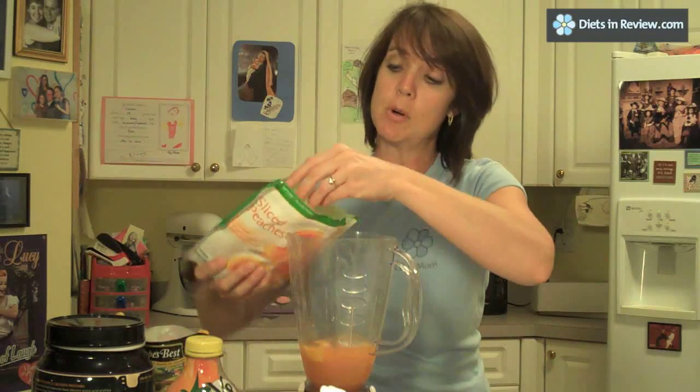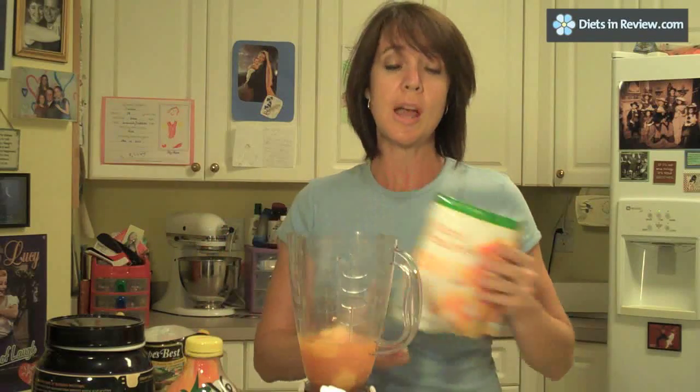Some people even put spinach in their smoothies — I'm not a fan of that, but I know some people are. You can also add peanut butter. Chocolate and peanut butter is especially good together; you could use a banana in that smoothie. Chocolate, peanut butter, banana is a good choice.